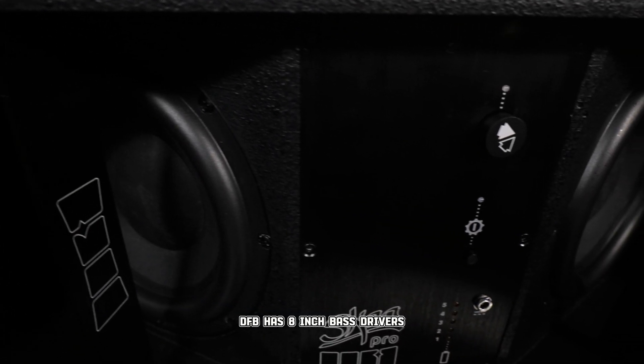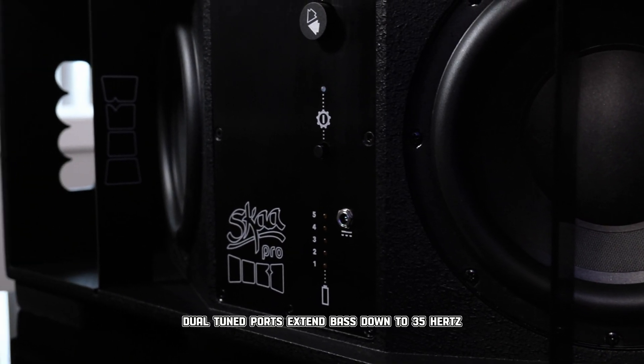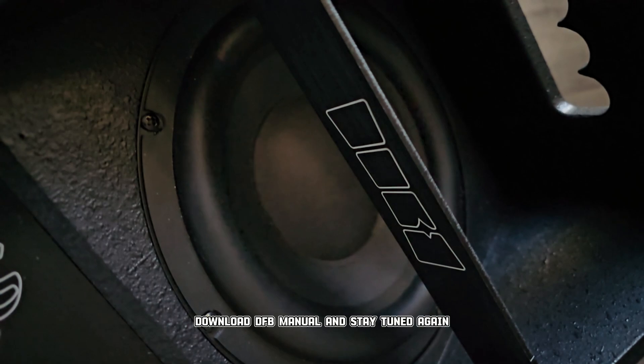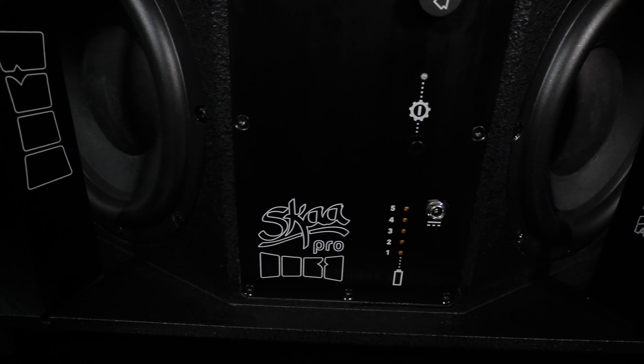DFB has eight-inch bass drivers which enable an ultra-low cab profile. Our dual-tuned ports extend bass down to 35 hertz. There's so much more about DFB we want you to learn about — head over to SkaStore.com, download the DFB manual, and stay tuned for more content we have coming out about DFB.